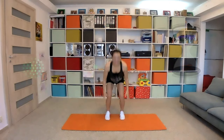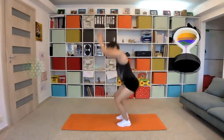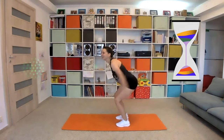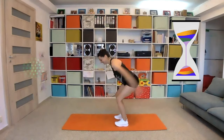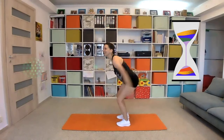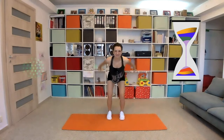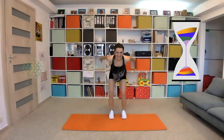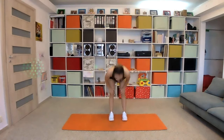We will do a squat jump now — in five, four, three, two, and one. Five seconds left. And relax.